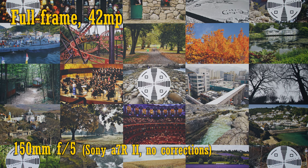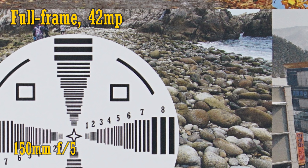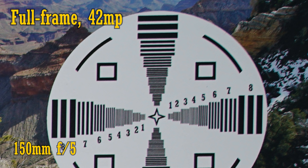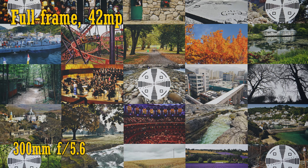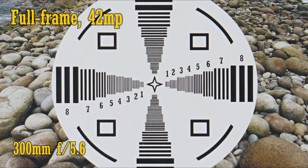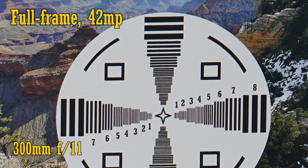Let's really challenge the lens now with my 42MP full frame camera — I've adapted it onto my Sony a7R II. At 150mm and f5, image quality is very good in the middle; corners are a little soft with a little chromatic aberration. The image is nicely sharper at f8, and at f11 we see pretty nice image quality. Zoom in to 300mm and the higher resolution sensor reveals an improvement. At f5.6 the lens is nice and sharp in the middle, the corners are quite good too without any chromatic aberration, and f8 and f11 are both really excellent.